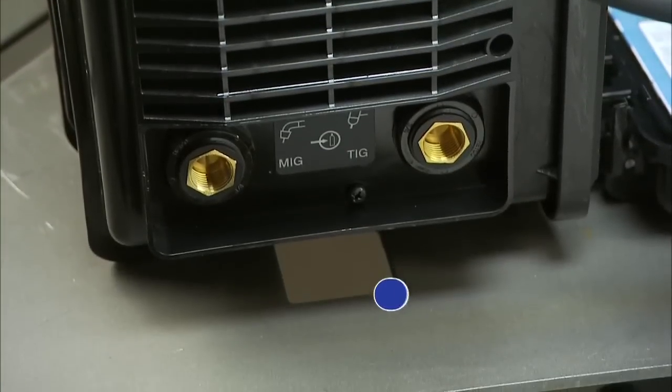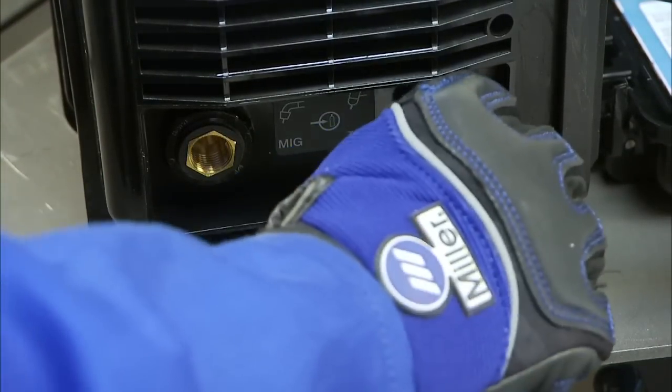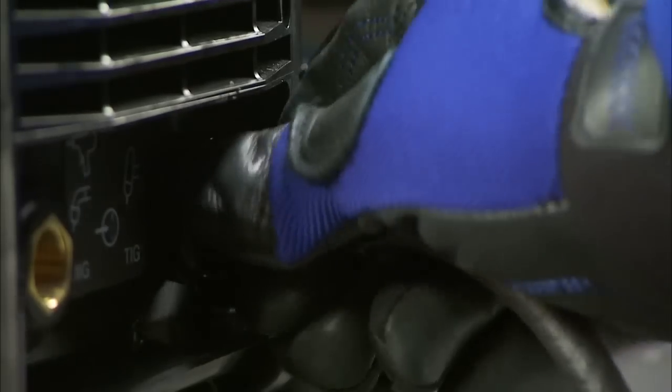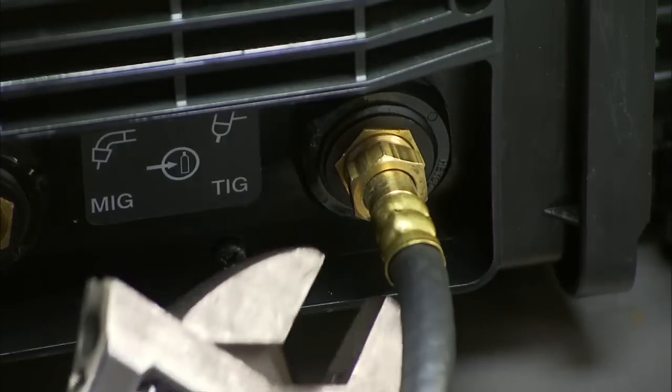Connect the Multimatic to a bottle of 100% argon shielding gas. Connect the free end of the gas hose to the TIG gas solenoid located on the back panel of the Multimatic 200, and tighten with a wrench.